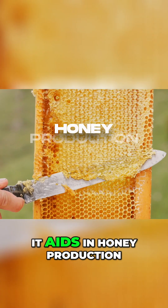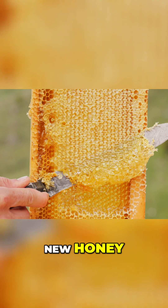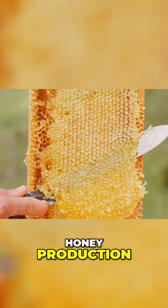The third point is it aids in honey production. The hive design allows bees to fill old combs like these with new honey, saving the honey bees from rebuilding the comb each time, increasing overall honey production.